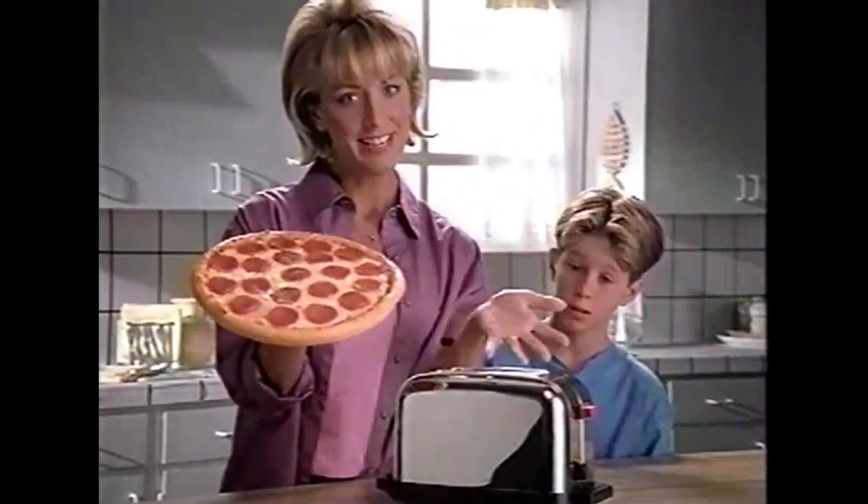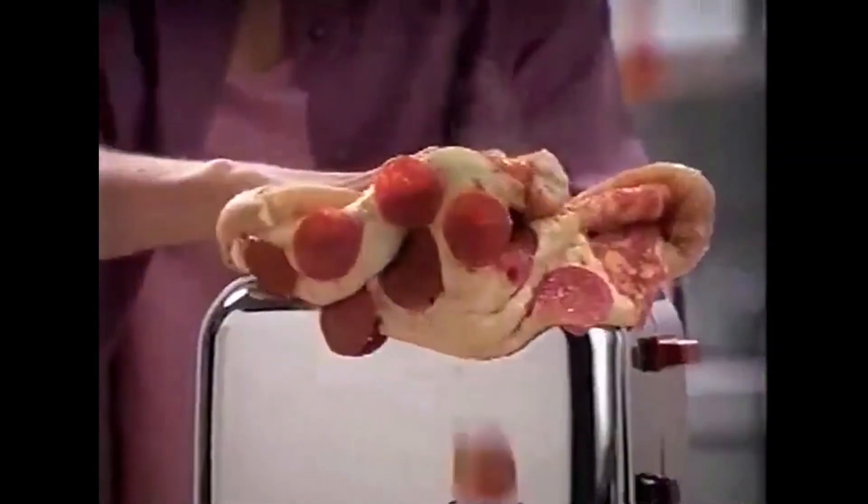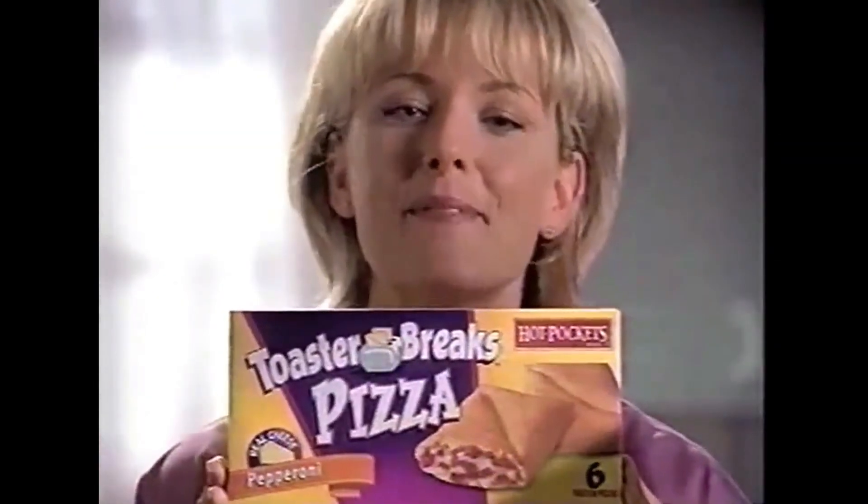This is a pizza. This is a toaster. Not a good fit. This is new Toaster Breaks from Hot Pockets, the first pizza that fits in your toaster.